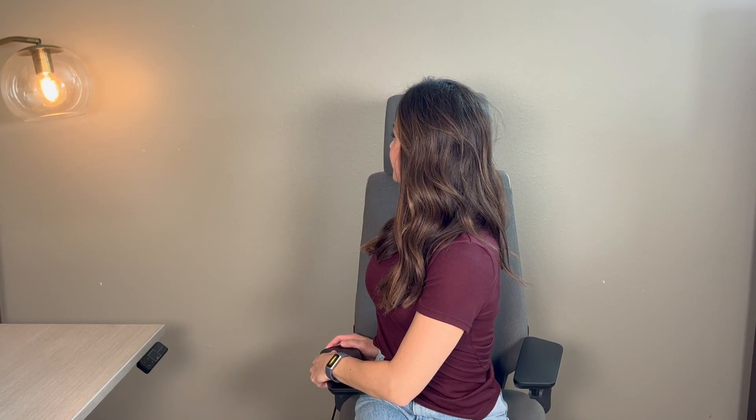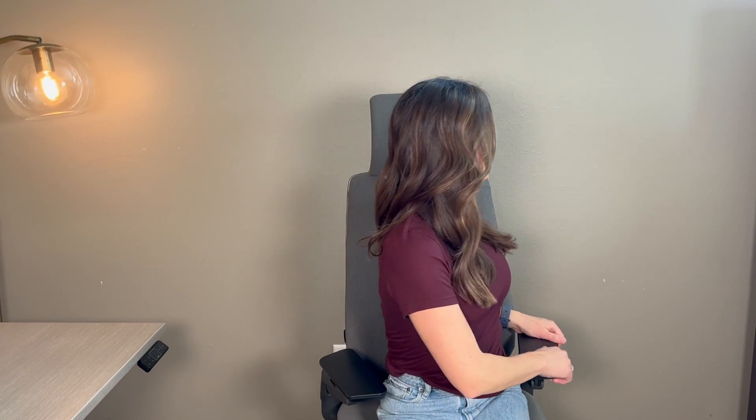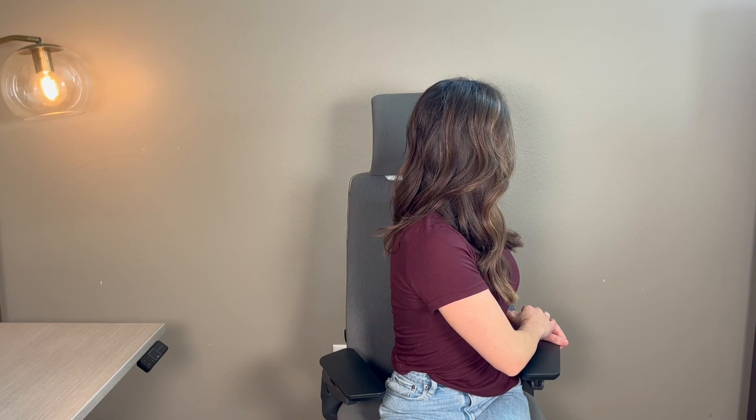The next stretch is for your spine. Scoot to the edge of your chair. With this motion, gently twist to the right and hold the stretch for five to fifteen seconds. Come back to neutral, and then slowly twist to the other side and hold this position for five to fifteen seconds. All of these stretches can be done seated or standing, but the next two stretches you'll want to do in a standing position.